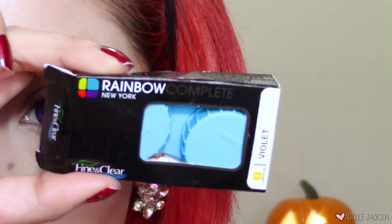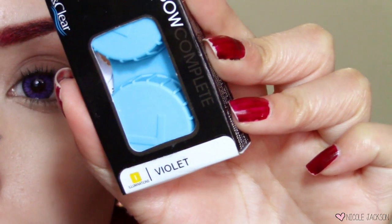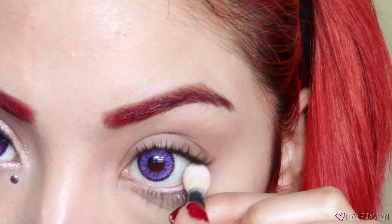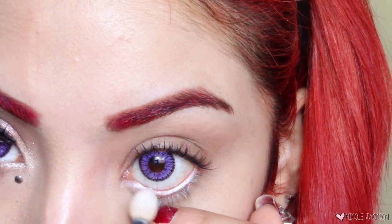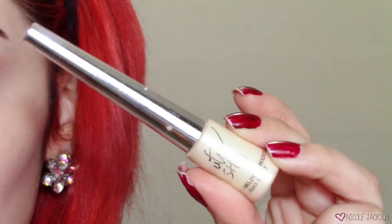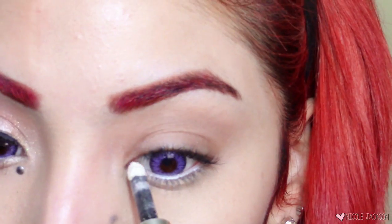To start off this look, I have some purple contact lenses in from Rainbow New York. I'm kicking off the look with this vanilla eyeshadow from Maybelline, and I always use this to line my waterline as white eyeliner because I want my eyes to look really big and kind of unnatural. I know angels are supposed to look natural, but this is a Halloween tutorial.